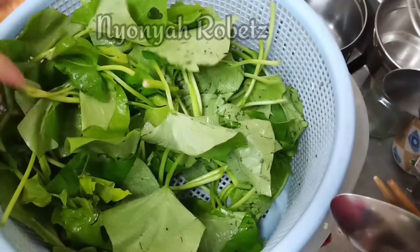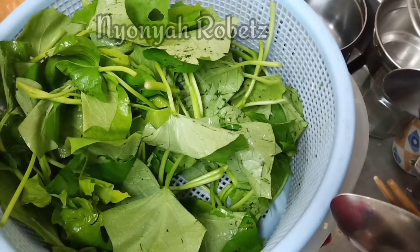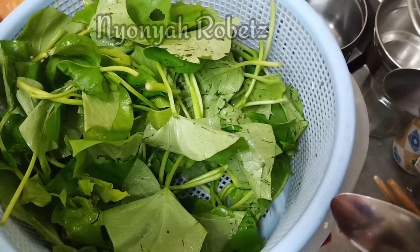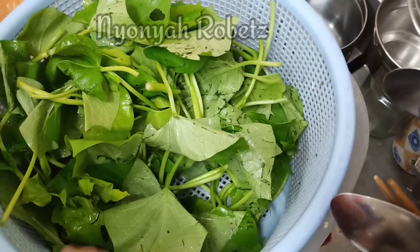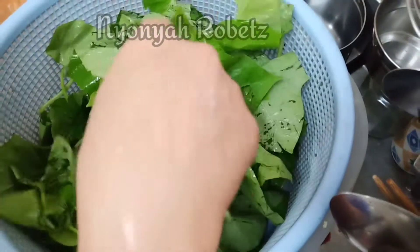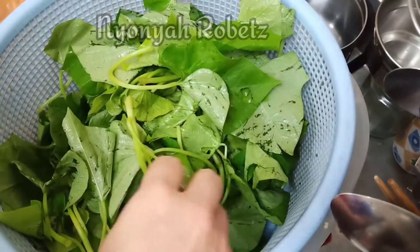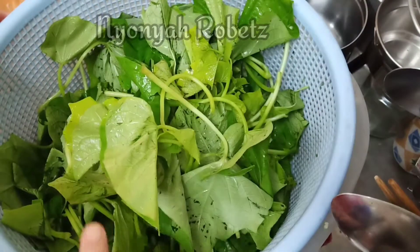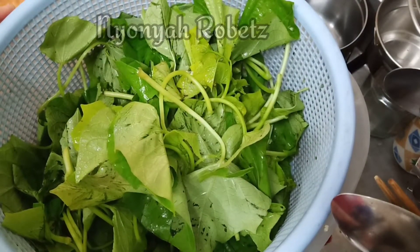Daun ubi jalar itu ya, yang muda atau yang lembut, jangan yang kaku. Yang seperti ini bagus — masih muda dan masih segar. Jadi hasilnya juga akan bagus.